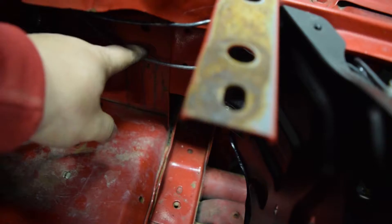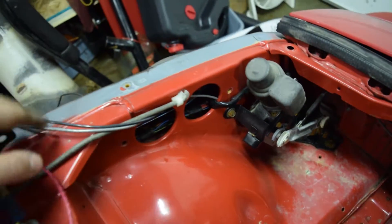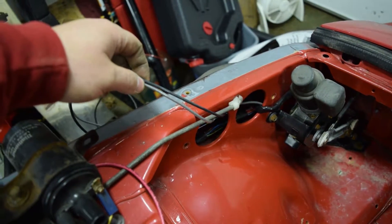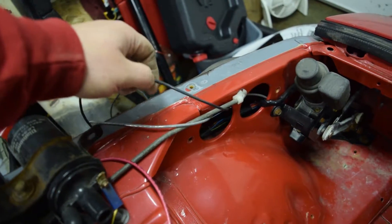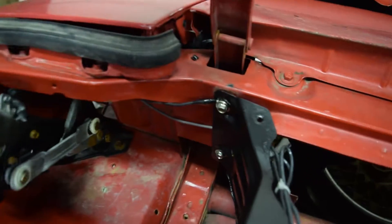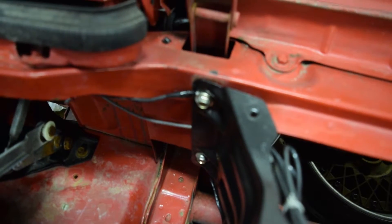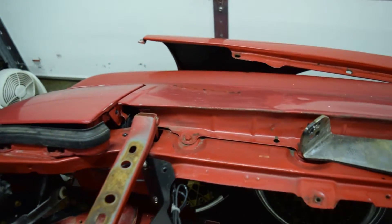I'm also running another chassis ground off that bolt just to make sure it's grounded well. The positive wire runs up over here, back behind the coils, and I'll run the coils in with it. The chassis ground is on a grommet so I can remove it if needed, and the e-fan wiring can also just be taken off if necessary.